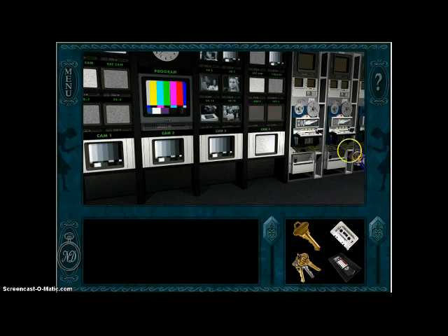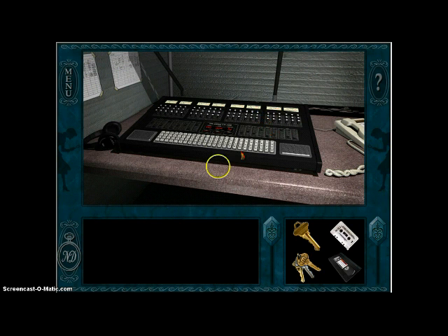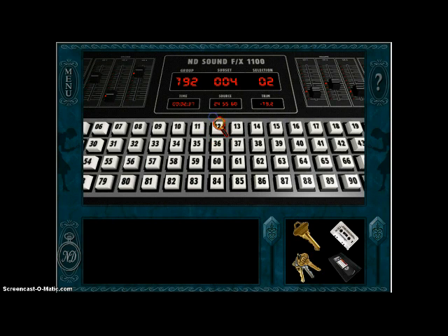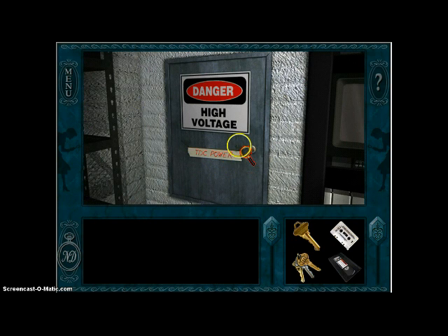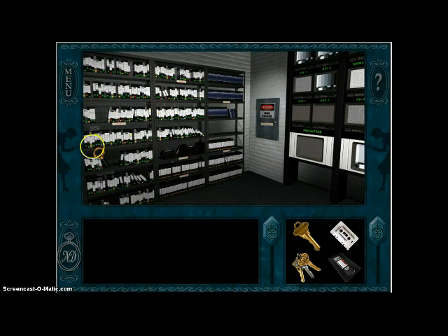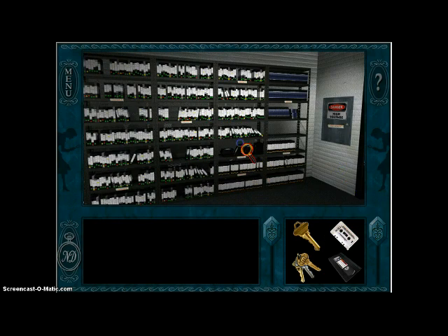So what you want to do — wait, what's over here? I don't think I've actually looked at this. Oh, you can just mess with the signboard, okay. Come over here, switch the power on, close the door, turn around. Did I ever get this videotape from here? Okay yeah, I did.